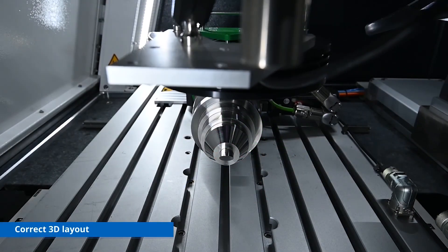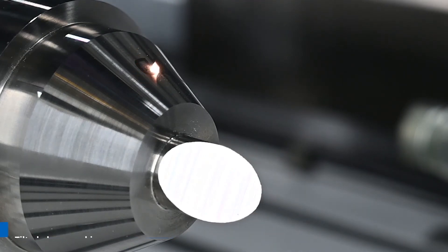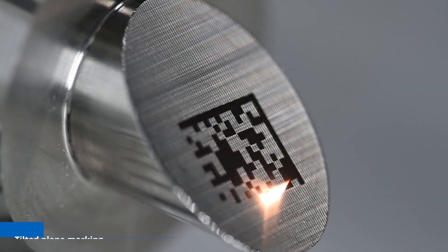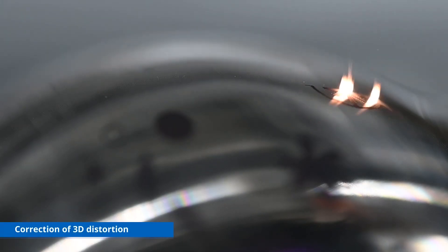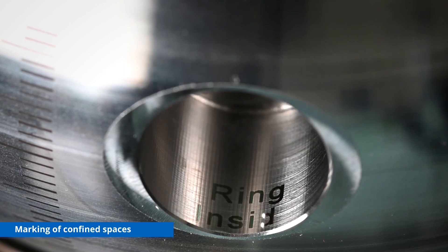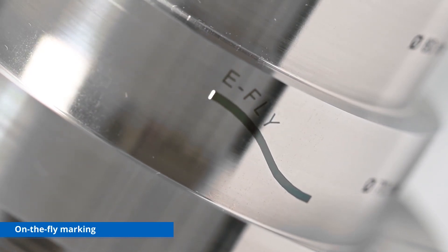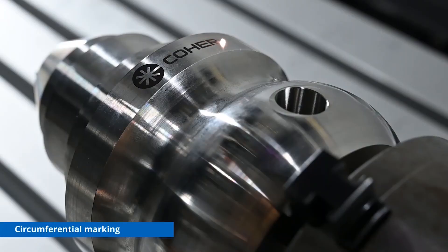This is the real marking process — between each marking step, the rotary axis moves the object. This shows the marking of a 2D code on a tilted plane, and this shows the marking of the circumference of the object. This is a marking inside a hole that is not easily accessible, and this demonstrates marking on the fly — marking simultaneously with rotary axis motion.